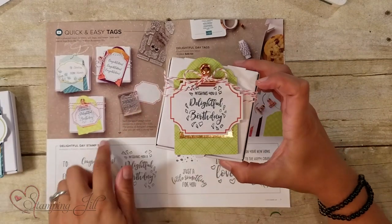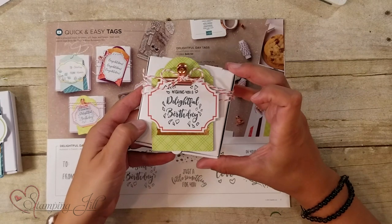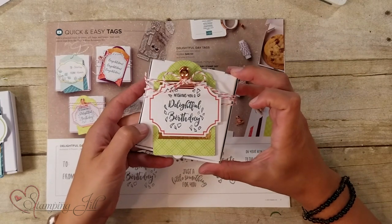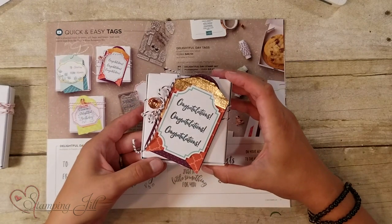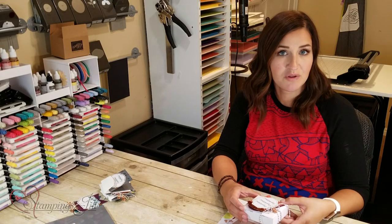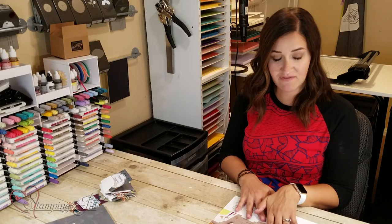Here's another one: 'Wishing You a Delightful Birthday' — really cute, with fun bright colors. And then there's 'Lots of Congratulations,' which is a nice one because you could use it for multiple occasions. I made those three boxes straight from the catalog.